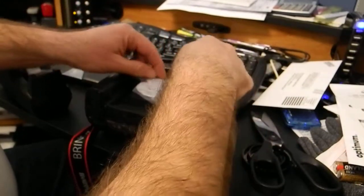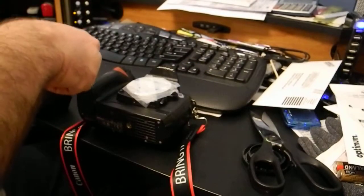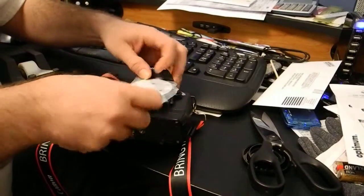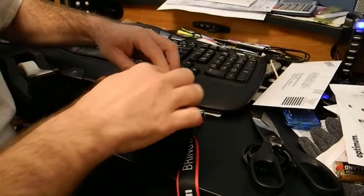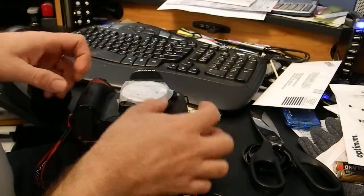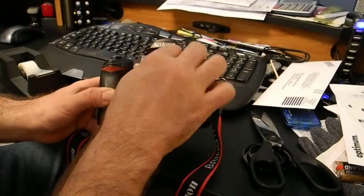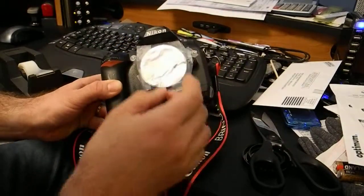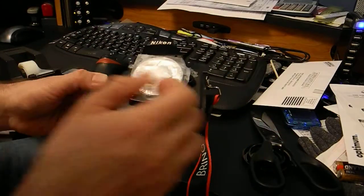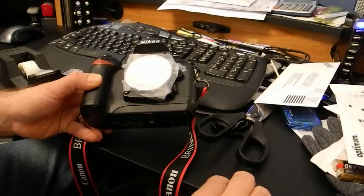This should do it. Not sure if this tape will work exactly the way I need, but this is the final idea. Now grab a pin.